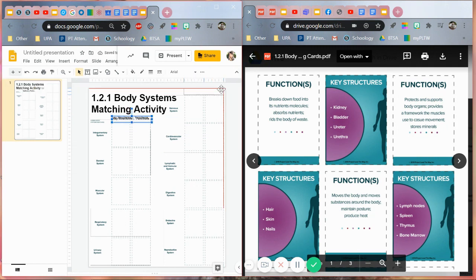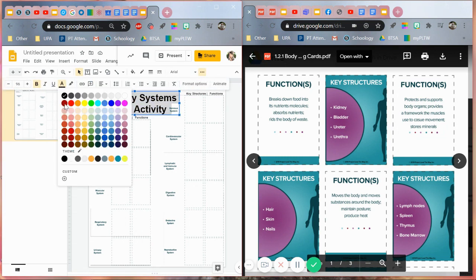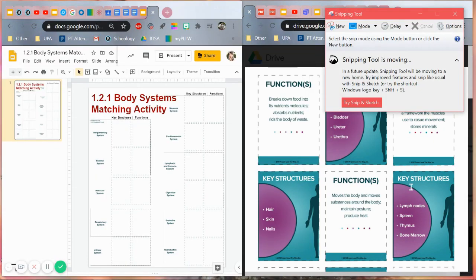Just so students cannot tamper with all this work I'm putting in here. Let me just format that so it's not so high up. Just to give it a little touch of color. There's the title: 1.21 body systems matching activity. And now comes the very tedious part of doing all the snipping, which I'm not even sure how it's going to turn out.